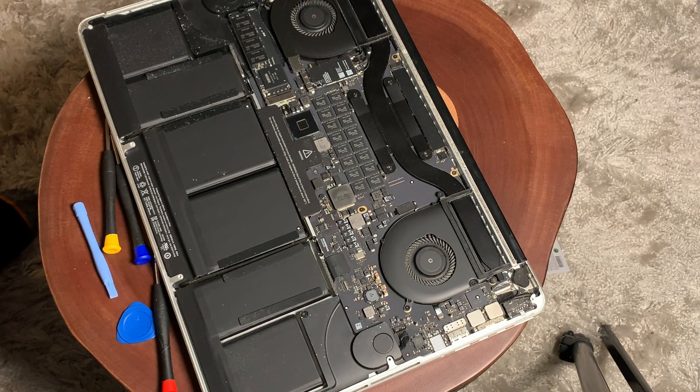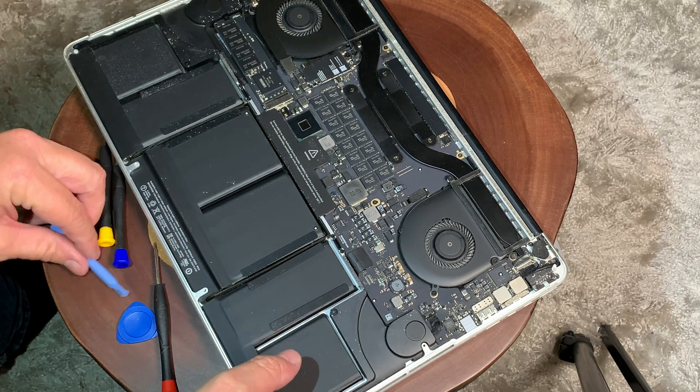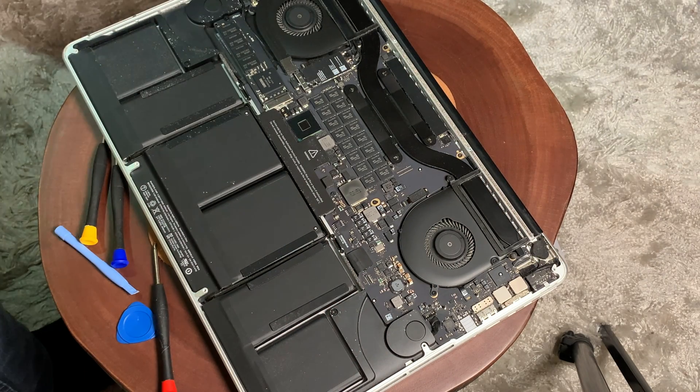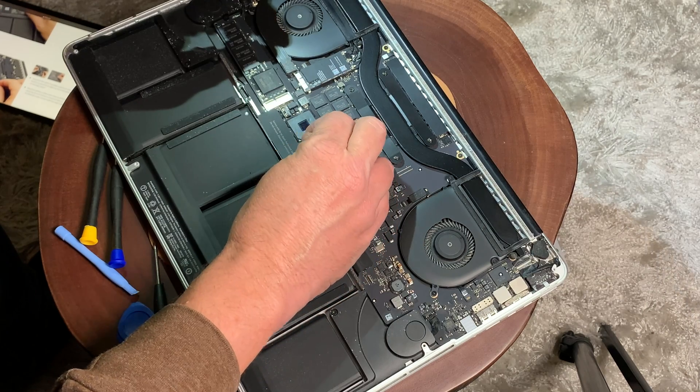If you open up the back of your MacBook and it looks like this, this may be the tutorial for you. Even if it's not, a lot of the removal process is the same. The very first thing we're going to do is peel back the warning label covering the battery connector.